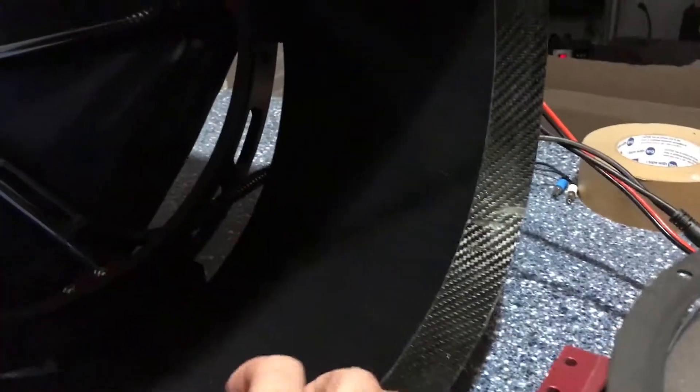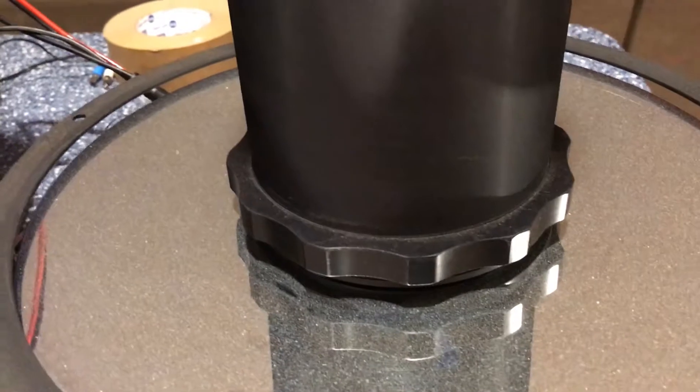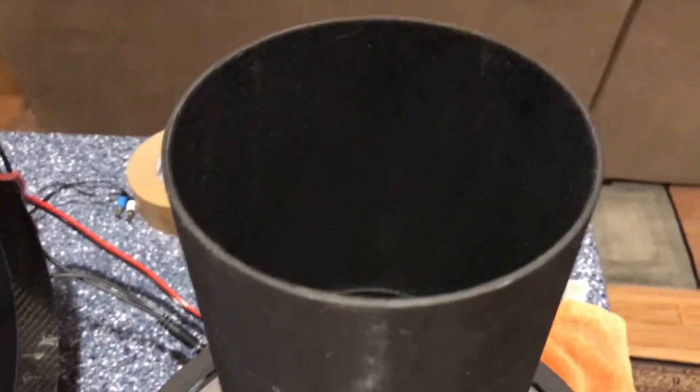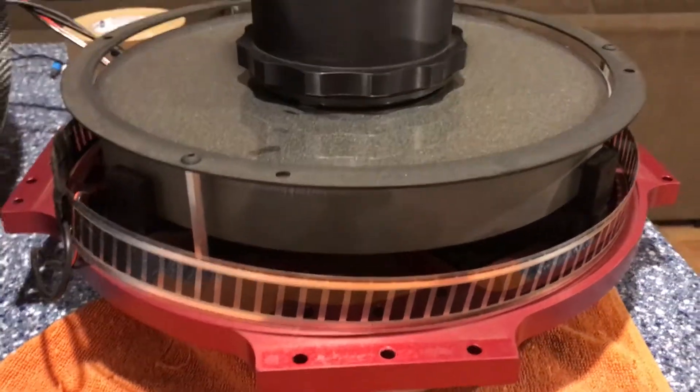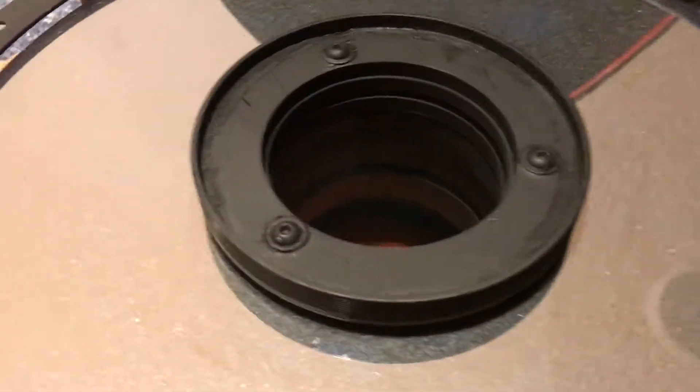This is the inside of the truss assembly with the carbon fiber shroud. I'll leave that right where it is for now, and I'm going to remove the baffle tube. The center baffle is out.